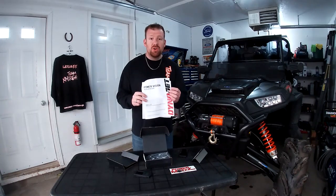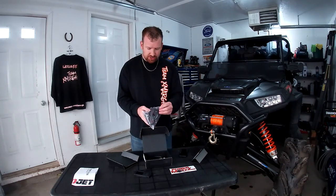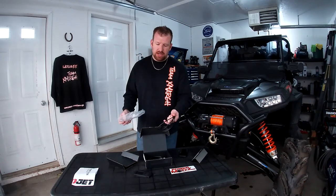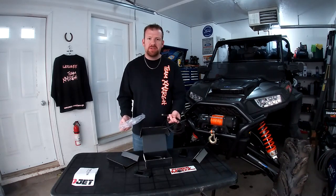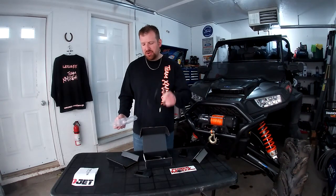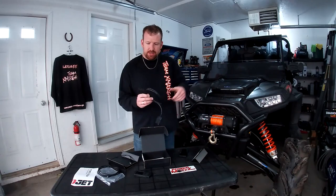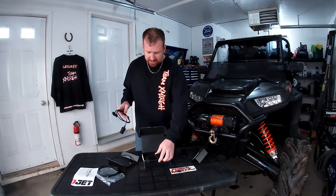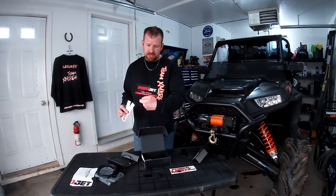Instructions are included but they seem like they didn't fully update them from the previous Power Vision. The Power Vision 3 also comes with a USB cable — this will be crucial for hooking it up to your computer. You will need a Windows-based computer to upload your tunes, so if you only have a Mac find someone with a Windows PC. Next thing is the diagnostic port cable which plugs into the port underneath the hood. The unit is weather resistant and can be mounted to your dash. You also get some stickers and adhesives for mounting, and register your warranty at Dynojet.